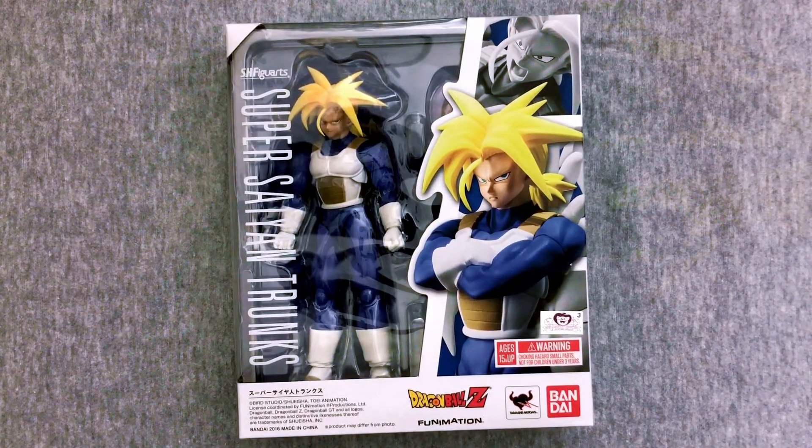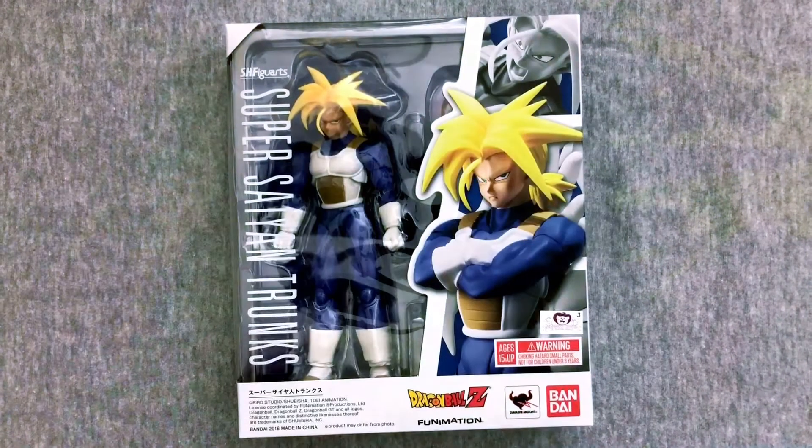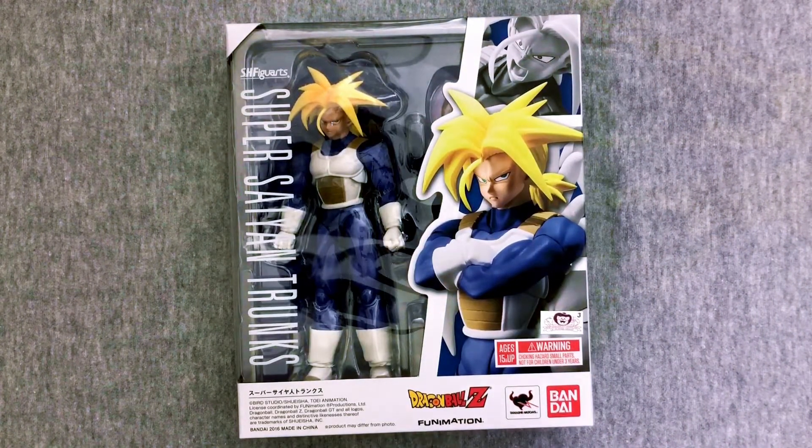Hey everybody, welcome back to another exciting Dragon Ball Toy Tuesday video. Mary's here, and today we are here to open an old SH Figuarts that I managed to finally get my hands on. We're going to open up Super Saiyan Trunks from the original Dragon Ball Z, beginning of the Cell Saga — androids and all that stuff.